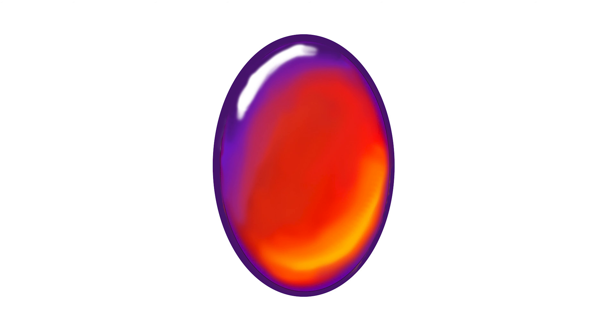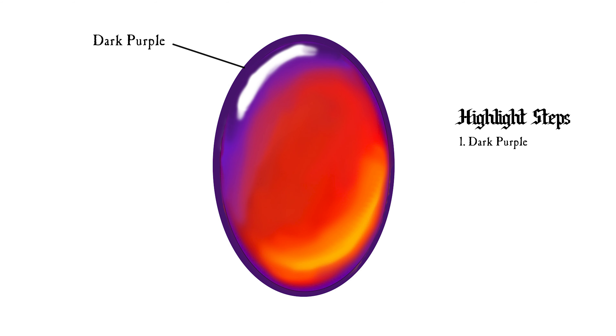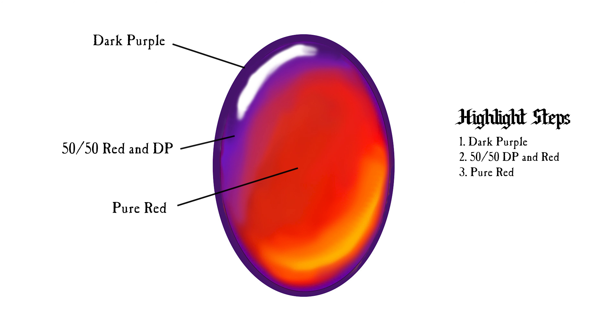Now, it's time to do the gems, which are my favorite part. I want to do a little intro on gem painting. This is a little gem that I painted in Photoshop, and I'm going to break it down for you. Our first step is base coating the whole gem in dark purple — this gives us our darkest shadows. From there, we're going to mix a thin layer of 50-50 dark purple and red. When we apply this, we want to leave the dark purple behind in the top left, and focus on pulling our paint down to the lower right. Next, using the same idea, we're going to use pure red, focusing on the middle and the bottom right. This is going to be our mid-tone, so we want the majority of our gem to be this color.